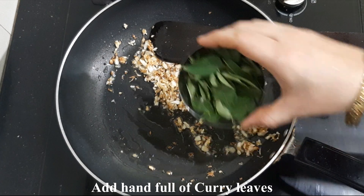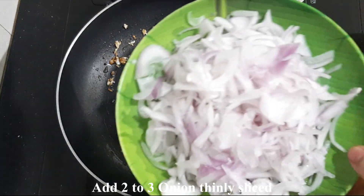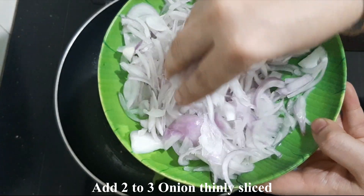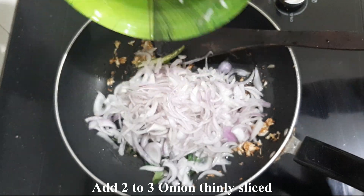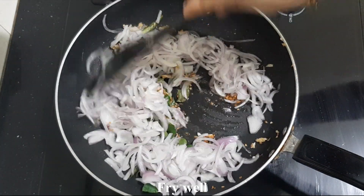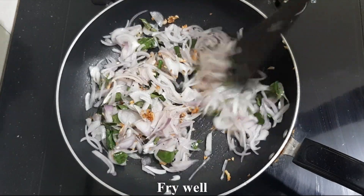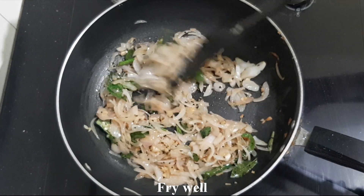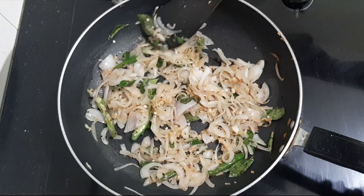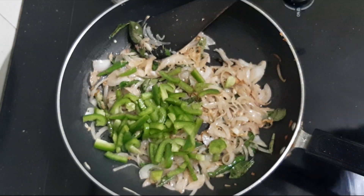They are cooking with the dish to make a lot of ingredients. Cook the onions with nice slices. While we cook with 3 slices, the onions are soft, so we cook them with nice slices. Let's cook with nice slices.